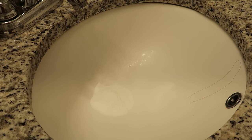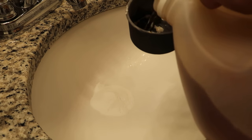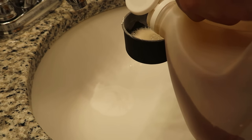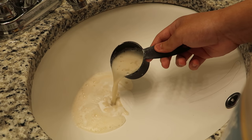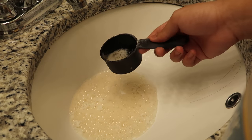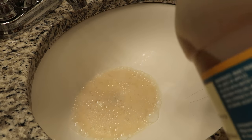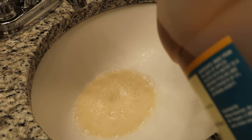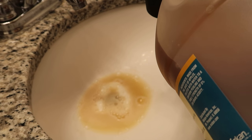Now you need a fourth cup of vinegar. I think apple cider vinegar works — oh, it's having a reaction! One fourth cup of apple cider vinegar. I'll just do a half a cup. This is apple cider vinegar, but I think any vinegar works. White vinegar is probably preferred. It smells really bad, so be careful.